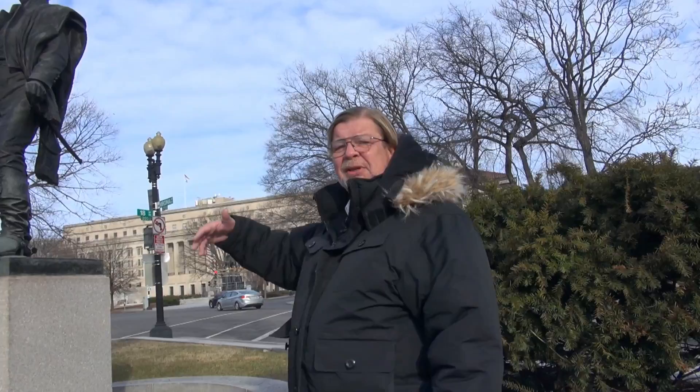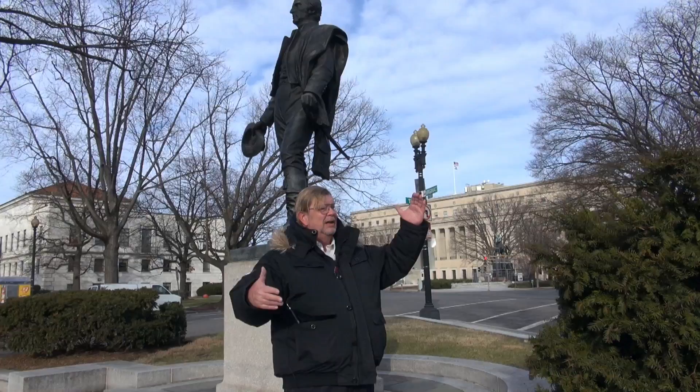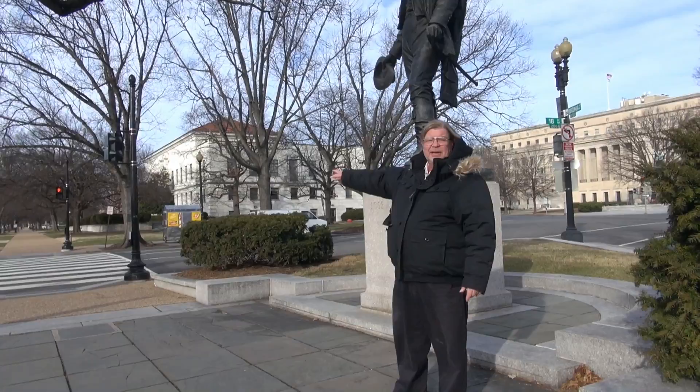These statues are stretched in places like this all the way up here. There are equestrian statues, and they all seem to have this little park of their own. This one is in this triangular park right here, between Virginia Avenue, Constitution Avenue, and 18th Street. You know the White House is on 16th, so we're about a block and a half, two blocks away.